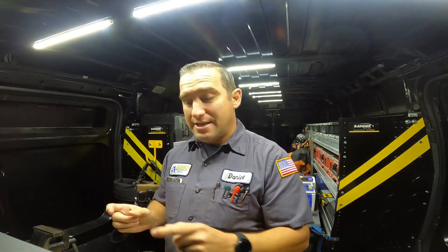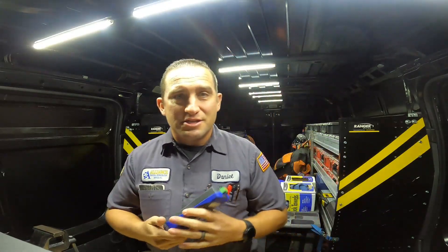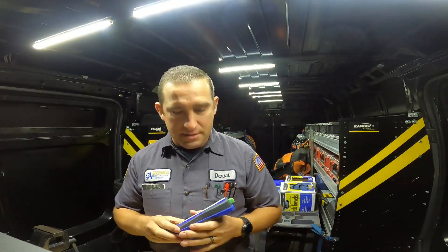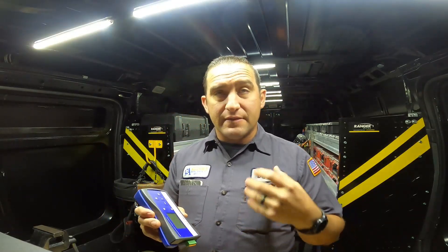If you have a condenser that doesn't have the BAC controller, you need one of these in order to set the addresses, along with your laptop to burn in those addresses. It kind of sucks that you have to buy special tools just to set their controllers. You replace a fan motor and now you have to go bind it to its address — it leaves only a special set of people in the industry who can do this.